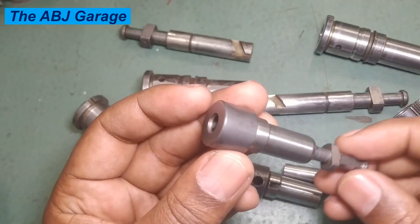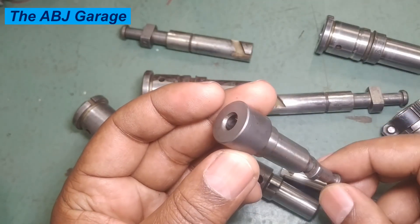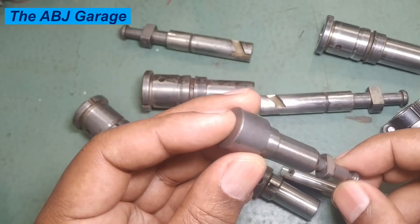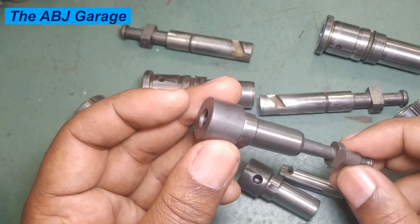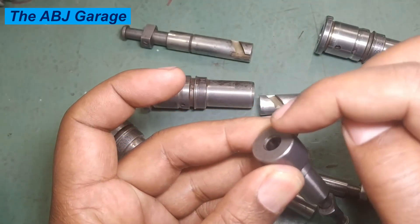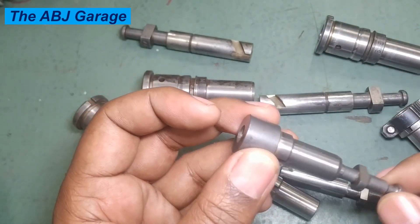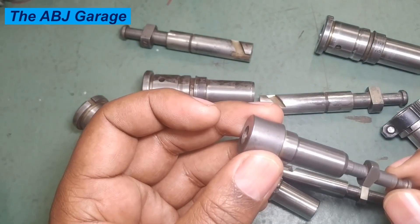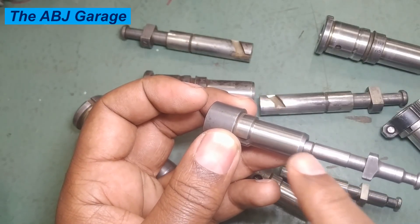The fourth test is the leakage test. Assemble the plunger into the barrel, then block the fuel inlet, pressurize the fuel, and observe whether it holds pressure. If the pressure drops significantly it means there is a leakage between the barrel and the plunger clearance.